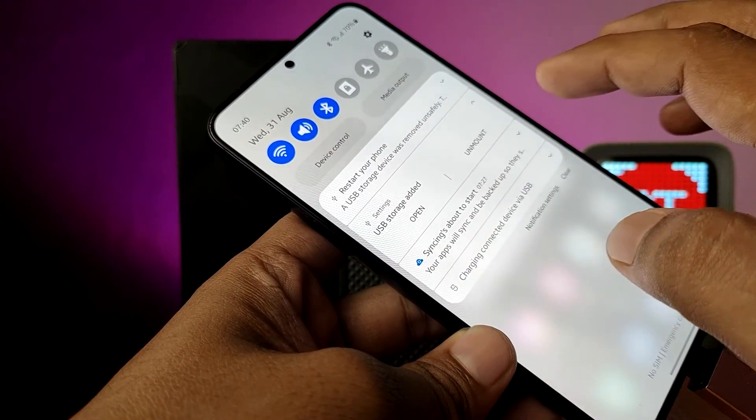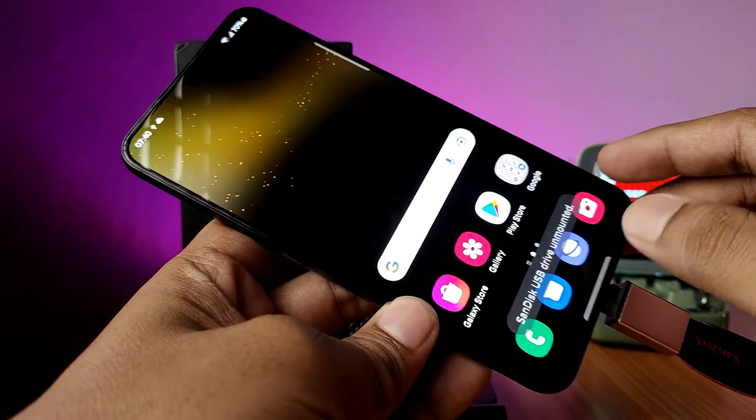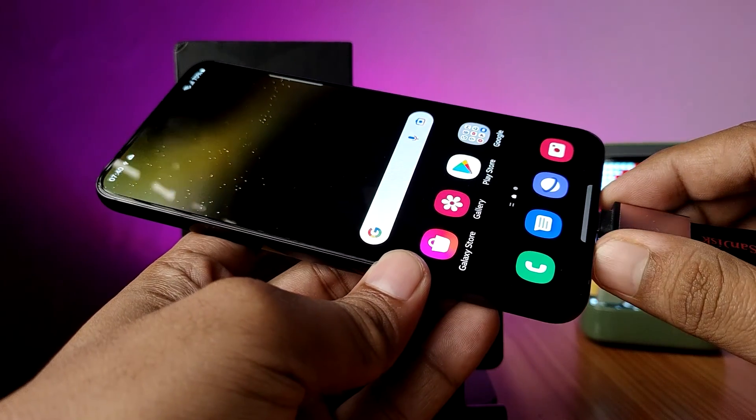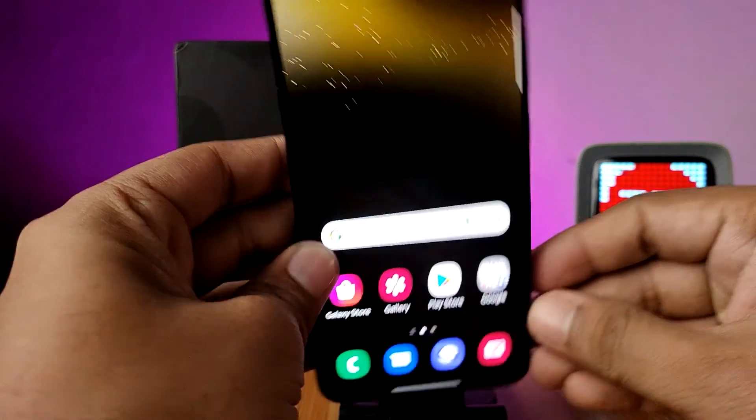After finishing your work, you need to click on the USB storage then choose unmount. Now the unmounted message is coming — only after that you need to remove your pen drive. That's all guys.